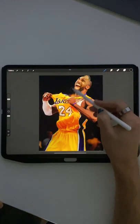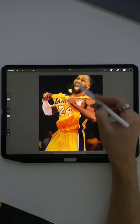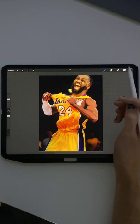Welcome friends to this video. I'm going to show you how to use mask in Procreate. Before we get started, more importantly, who's your favorite? LeBron or Kobe?